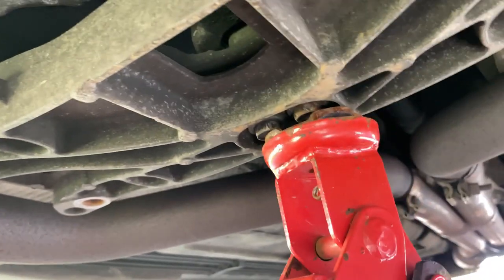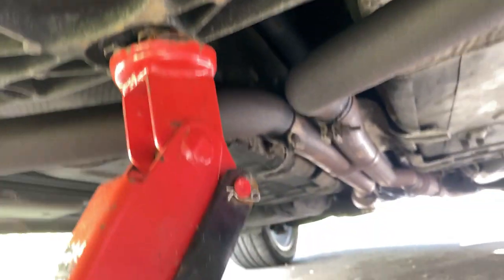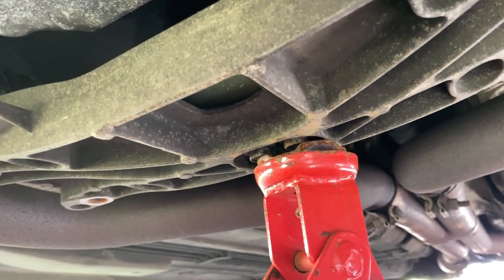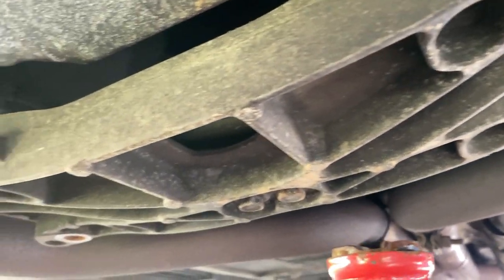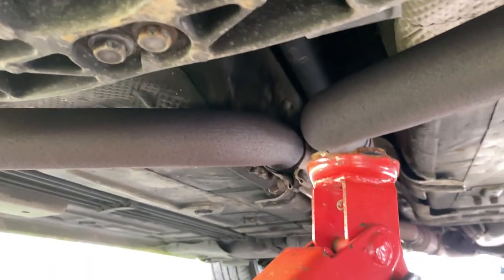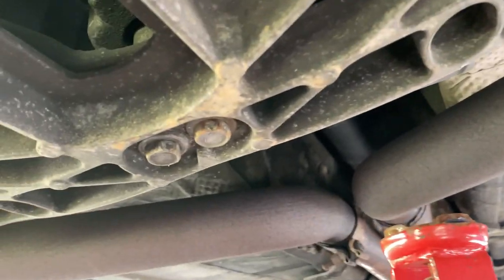I got the side bolts off and I'm going to lower this. The transmission is lowered. Now we can take this mount off, and after the mount's off, we'll put the jack under it and jack it up a little bit to support it.